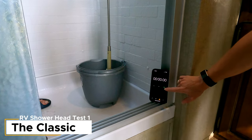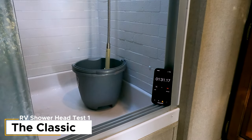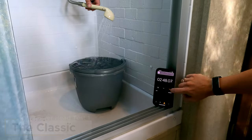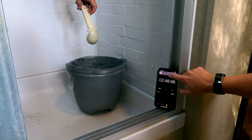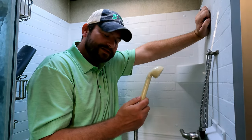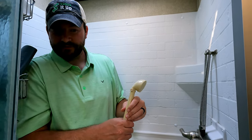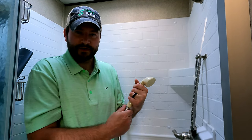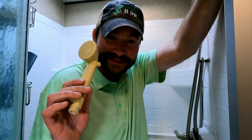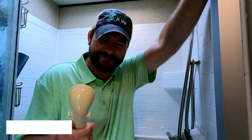Three, two, one. Two minutes forty-eight seconds. So the old school shower head was two minutes forty-nine seconds — about fifty seconds slower than with no shower head at all, which is strange because the pressure was awful on that. Now let's go for the original Grand Design shower head.